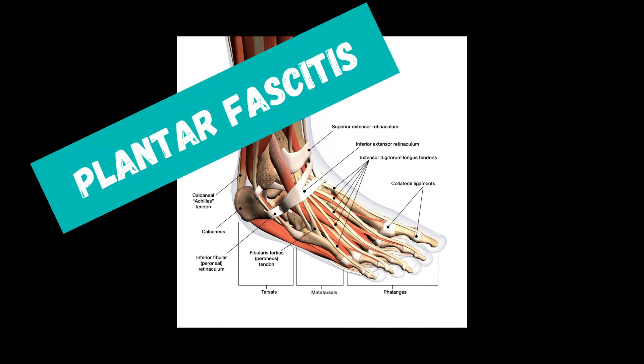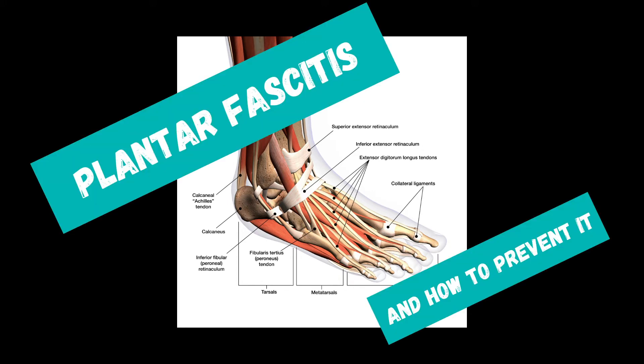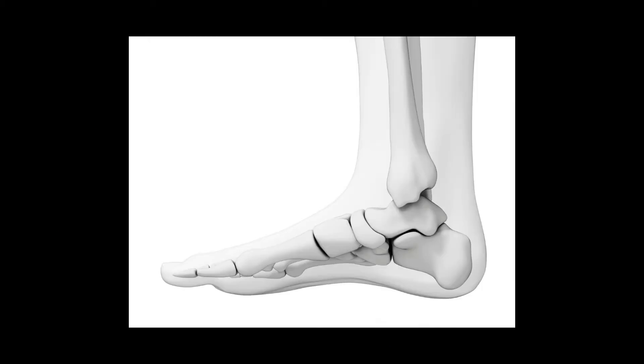Let's say that you have plantar fasciitis and you want to know how to get rid of it, how to relieve it, or how to prevent it if you don't want to get it. First of all, we're going to talk about what it is. It's when the plantar fascia causes pain in the heel because it's torn or stressed or worn out, or any of the above.